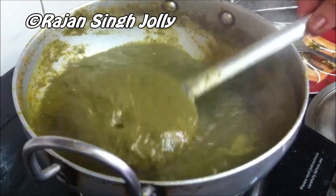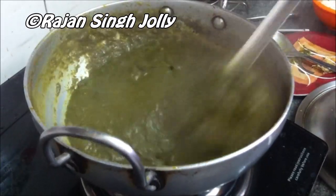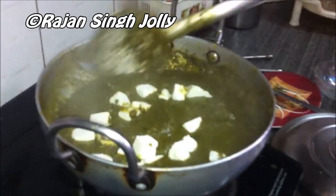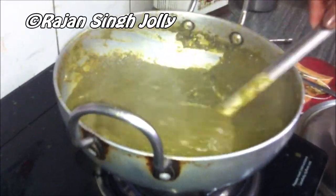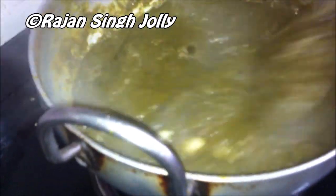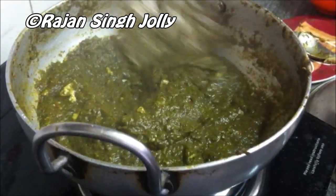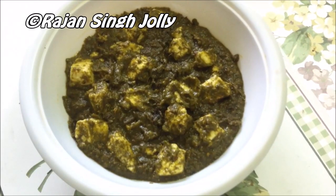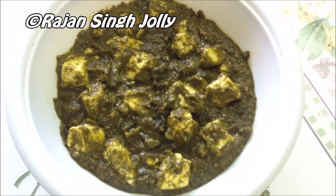Now almost all the extra water has dried out. It's time to add the paneer or cottage cheese — there's the paneer going in. Stir it for about two to three minutes but be careful as the paneer is soft and might break. Our Palak paneer dish is ready and we will transfer it to a serving bowl.